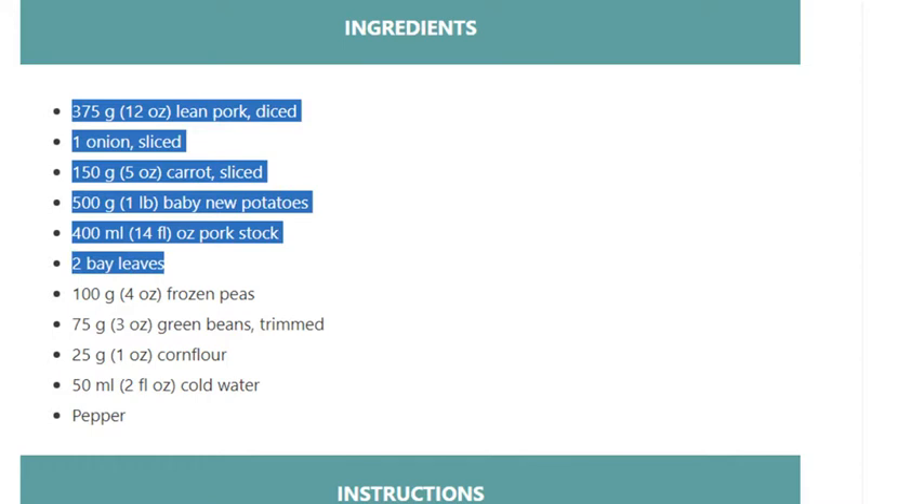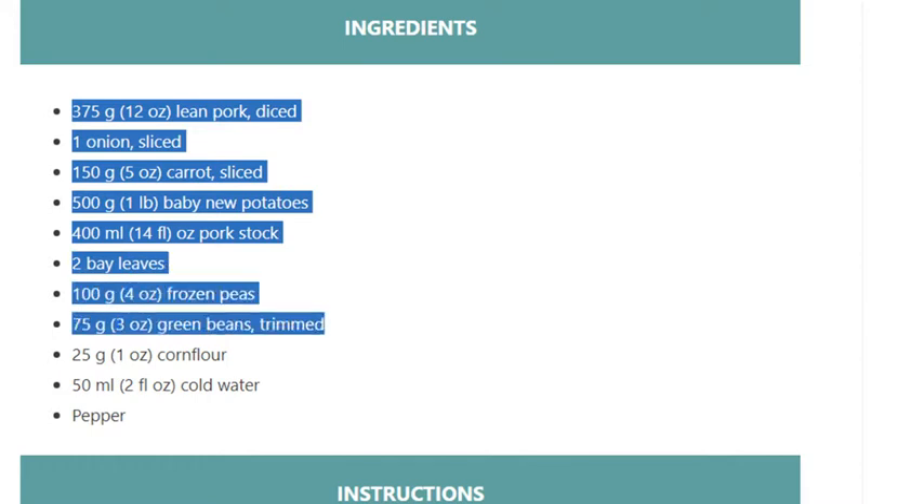100 grams (4 ounces) frozen peas; 75 grams (3 ounces) green beans, trimmed; 25 grams (1 ounce) cornflour; 50 ml (2 fluid ounces) cold water; pepper.